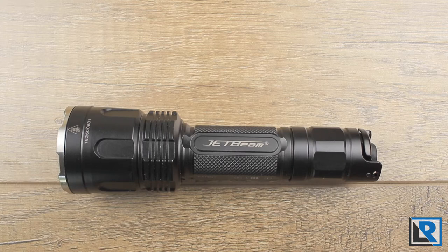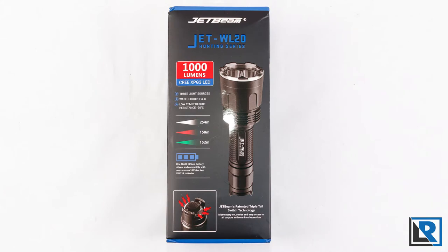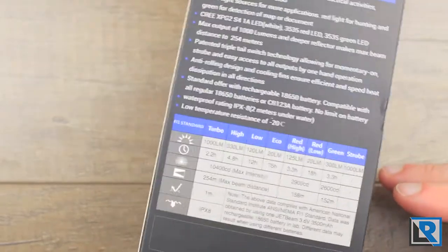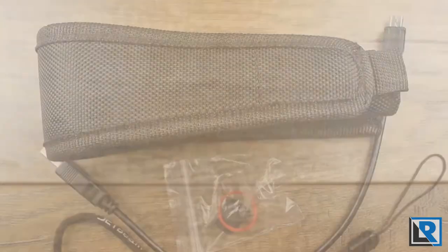Just a fair warning, this review is going to be a little bit long, but I think you'll want to stick around and hear more about this light. Here is the packaging that the WL-20 comes in, and it's a big box — it doesn't quite fit on the screen here that well. Nice retail box. Here is the runtime chart as you can see, and you've got all the relevant information.